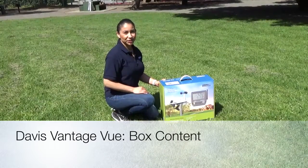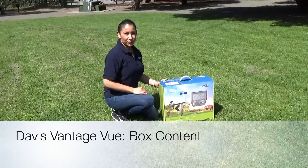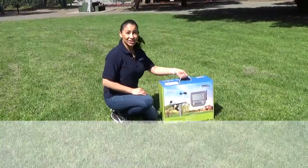Hi, I'm with Davis Instruments, and today we're going to go over your Vantage View. Let's get started!